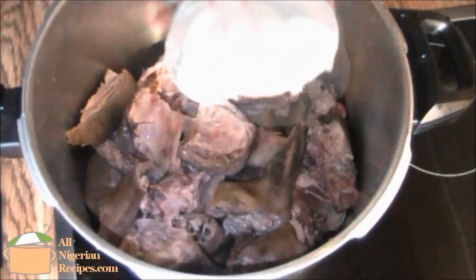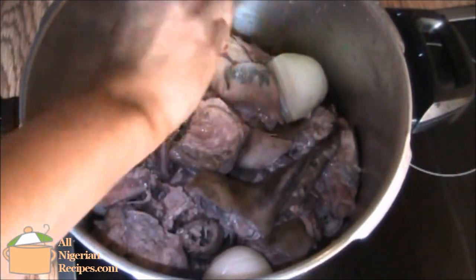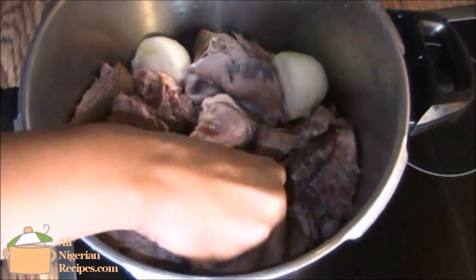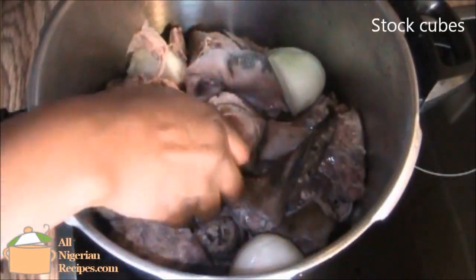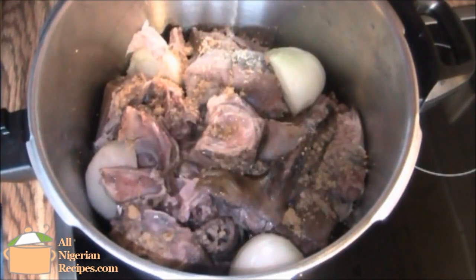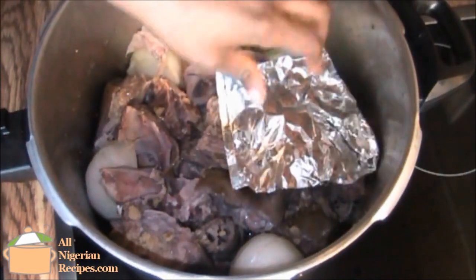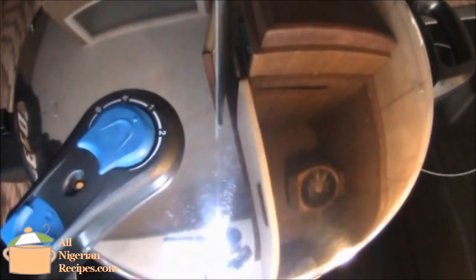As usual, I cook the meat with chunks of onion because I don't want pieces of onion in the meal. Make sure you add a very small quantity of water, because we want all the water to dry up by the time the meat is done.